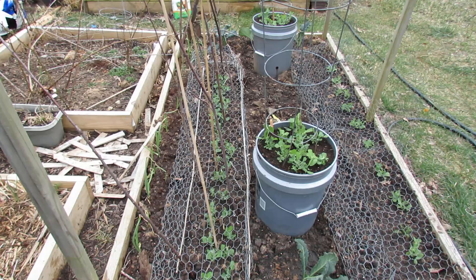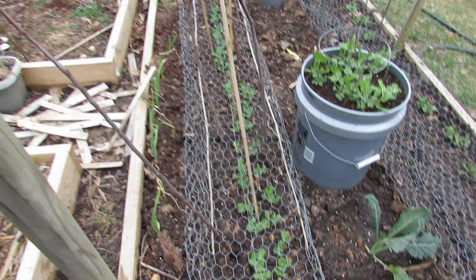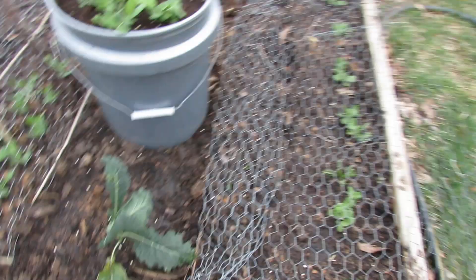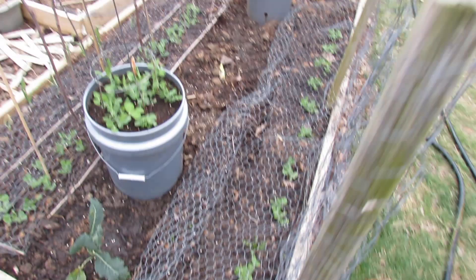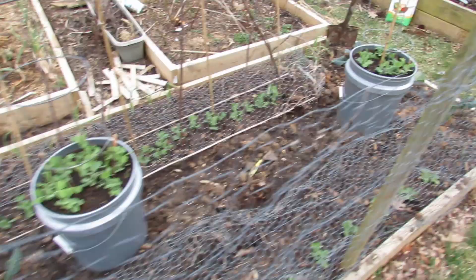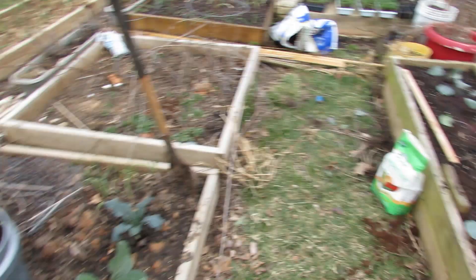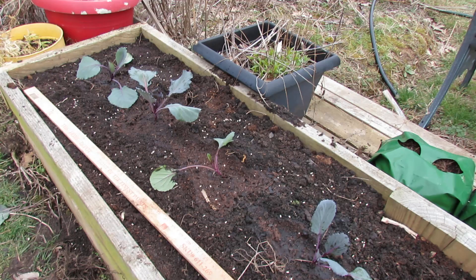These are peas that I just put in, and you can see the pellets too — they're a little more closely together than they need to be, I had a heavy hand putting them out. That's my kale — kale definitely gets eaten, and you can see the pellets laying around there. Over here are the cabbages I just put in, and that's what tends to be eaten first by the snails. You can see the iron phosphate sprinkled across there.